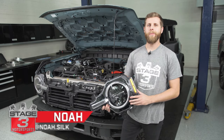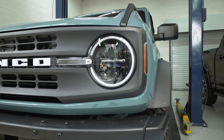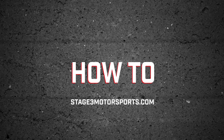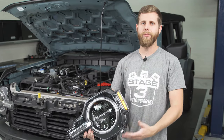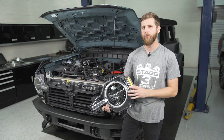What's going on everybody? Noah from Stage 3 Motorsports here, and today I'm going to show you how to remove your factory headlight housings on your Ford Bronco. Don't get too intimidated right off the bat — there are a couple of different things you have to remove to get to the headlights, but it's actually really simple and you can do this all with basic hand tools in your driveway.